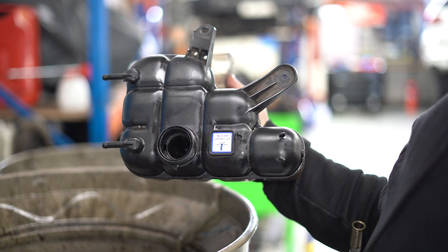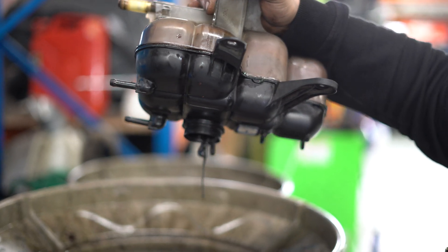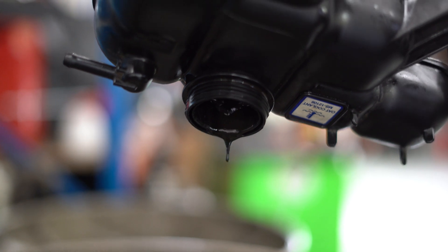This is a coolant reservoir, or header tank — coolant.